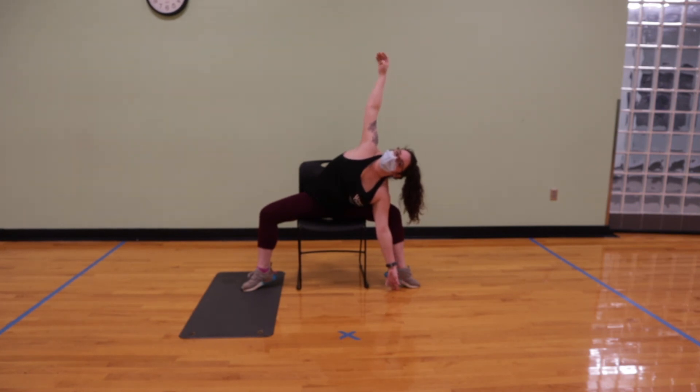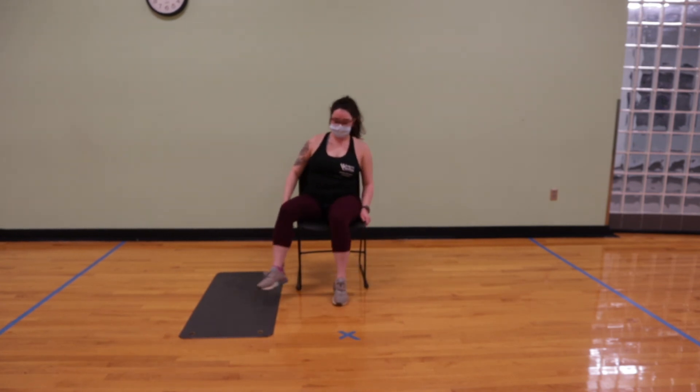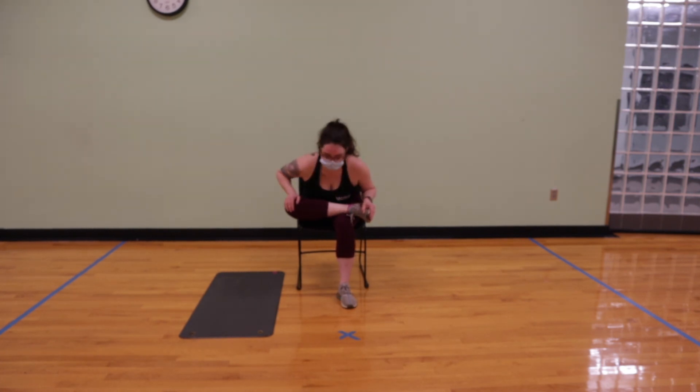After your two to three breaths, you'll inhale, sit back up, bring the knees together, bring your right foot on top of your left thigh, flex the foot, get a nice figure four, and exhale, fold over the leg, gently opening up the hips.